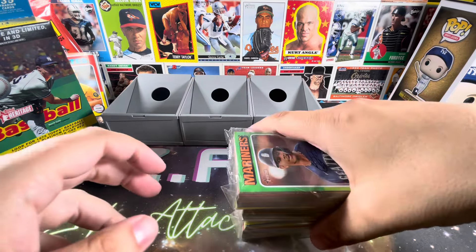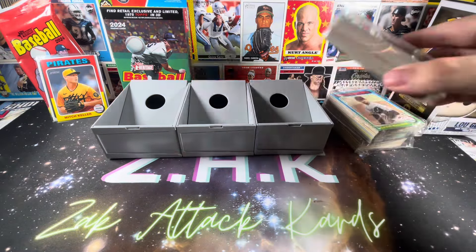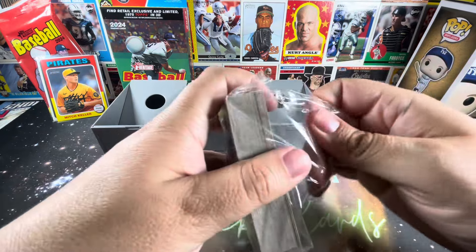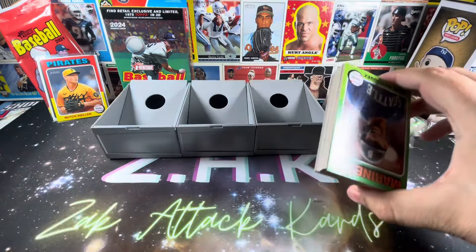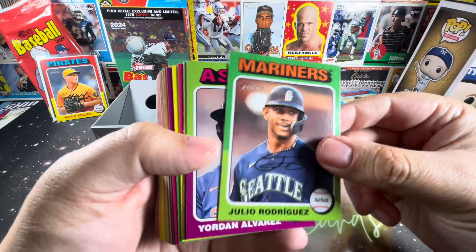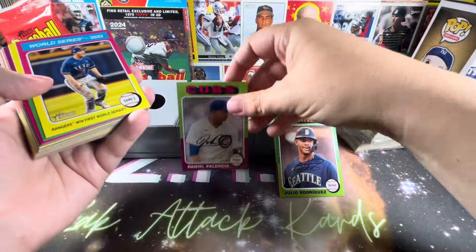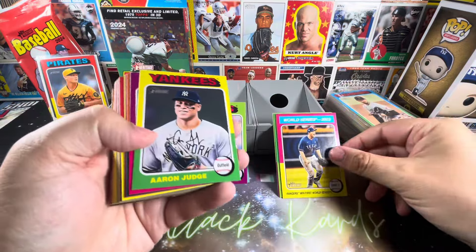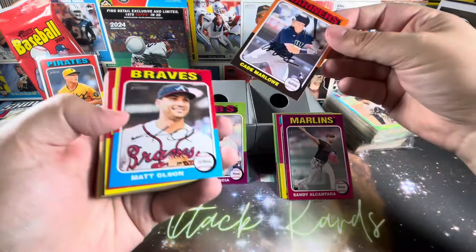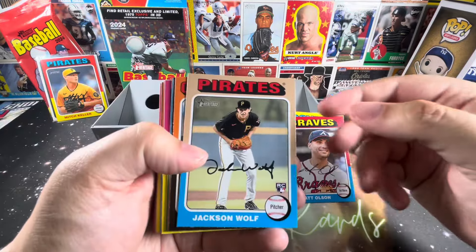As we get more and more cards we'll probably move them off camera, and we'll revisit things once we hit the last product. We have blasters and a mega box upcoming in order to complete our comparisons. Not a bad way to start here with Julio Rodriguez. In the retail packs we did not end up getting any autographs or relics — we'll see if that changes in any of these videos. We have J-Rod, Jordan Alvarez, and Daniel Palencia. We're going to keep them on the outside to see what is short-printed.